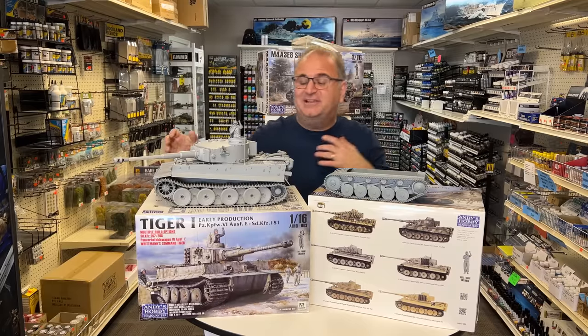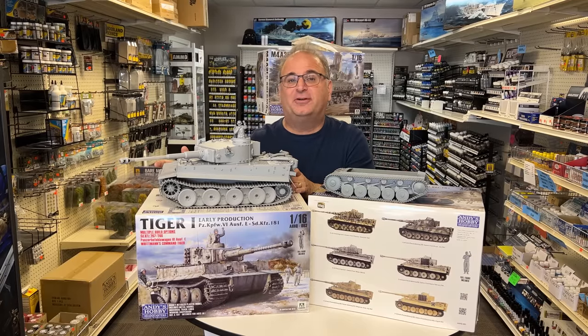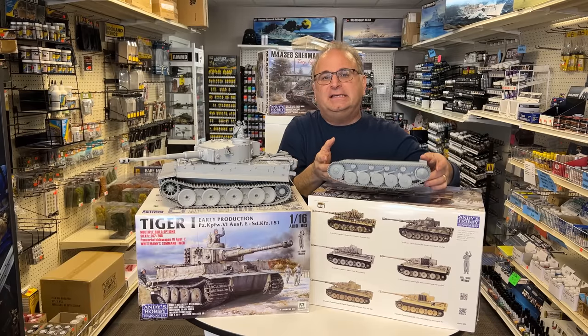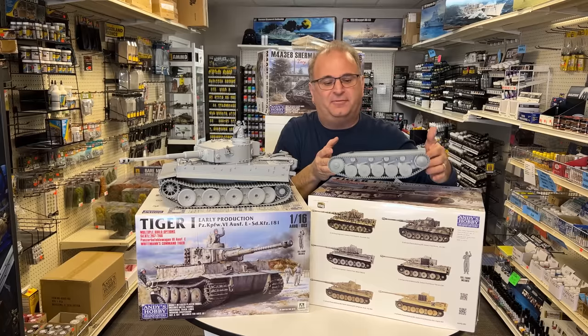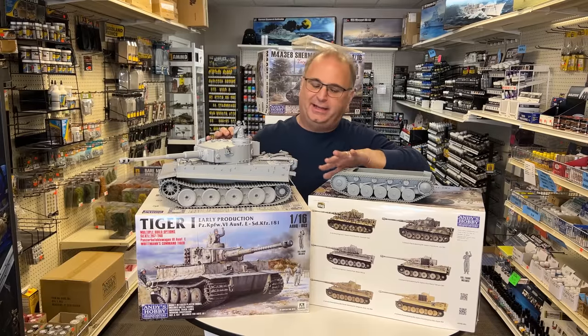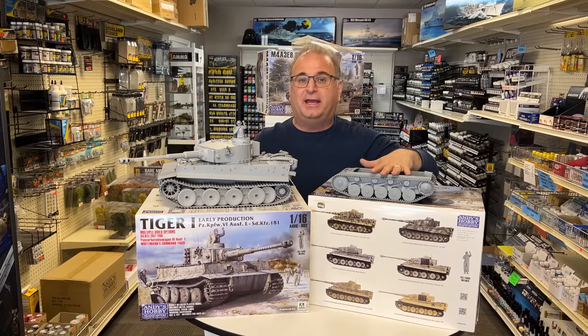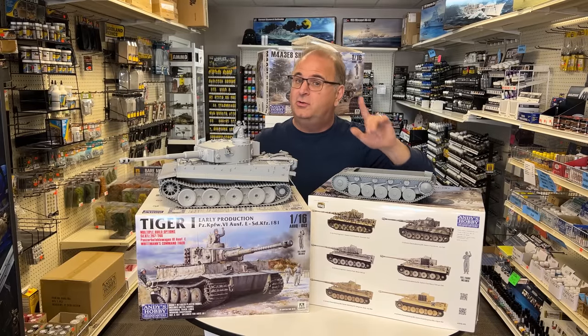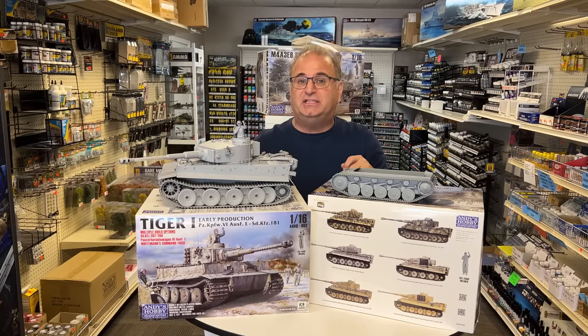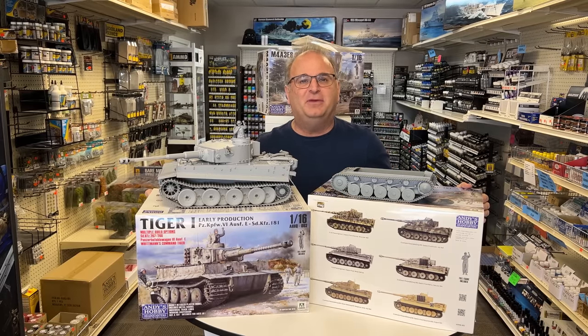There you go, guys — a look at how the new 16-scale Andy's Hobby Headquarters Tiger One Early goes together. Remember, I will be doing another video with the painting and weathering very soon. Also keep in mind, this is the brand new Gecko Panzer II F that I had started building — then this showed up and I had to put it to the side. There will be a build video coming out on the 16-scale Panzer II also very soon. These kits are available for pre-order on our website andyshhq.com. Thank you as always for watching and please stay tuned — I have many more videos coming.